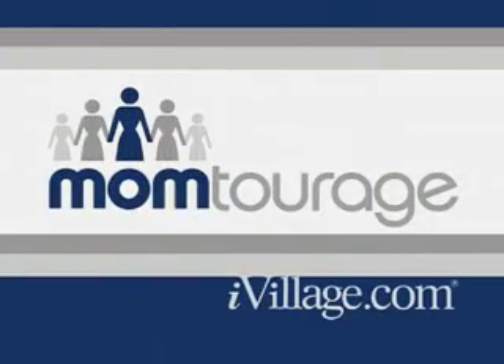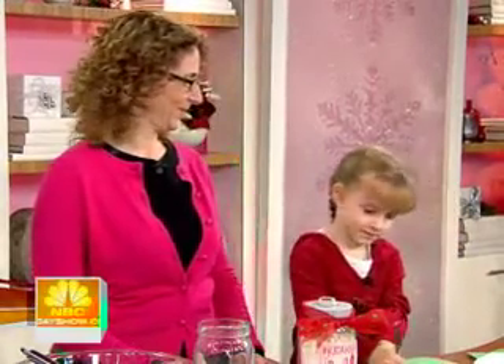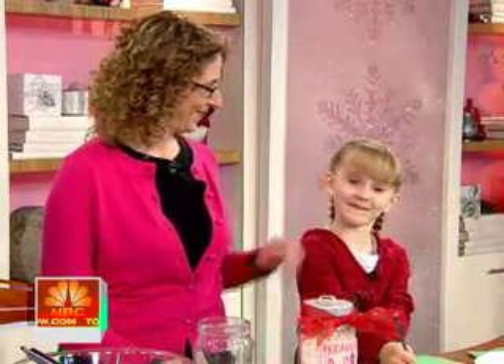We're back with our special Momtourage series and clever crafts for your kids. There is probably no busier time of the year for moms than right now, so Marissa Rothkopf-Bates, a contributing editor to Momtourage.com, has some creative activities that will keep your kids entertained throughout the season. And along with her to help out is her six-year-old daughter, Kate. Hello Kate. We're all in love with Kate. I'm so excited you guys are here.